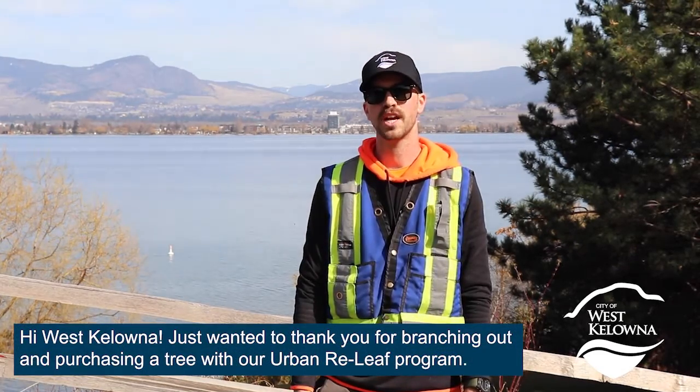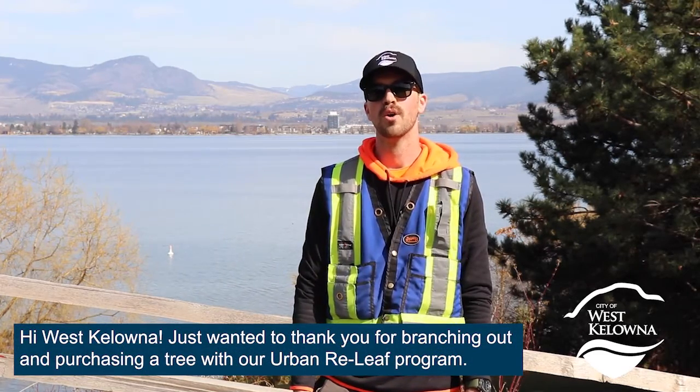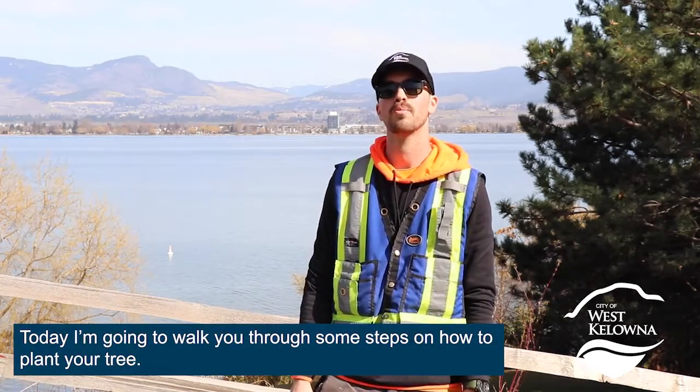Hi West Kelowna, just wanted to thank you for branching out and purchasing a tree with our Urban Relief Program. Today I'm going to walk you through some steps on how to plant your tree.